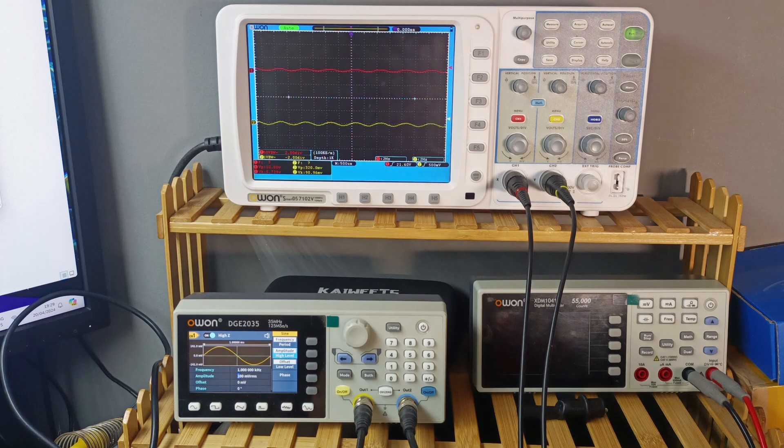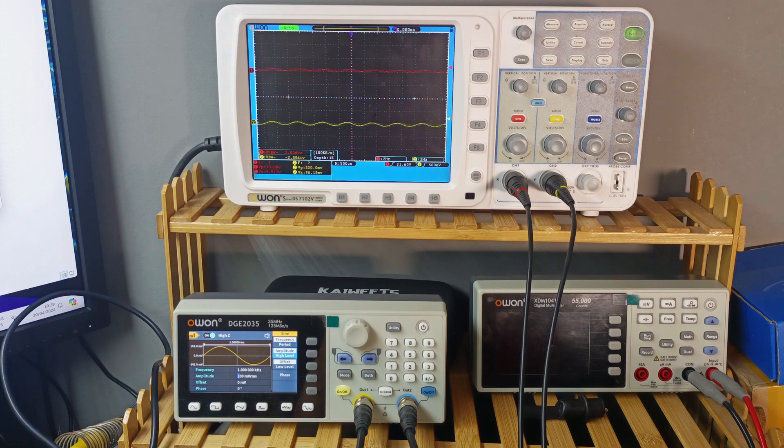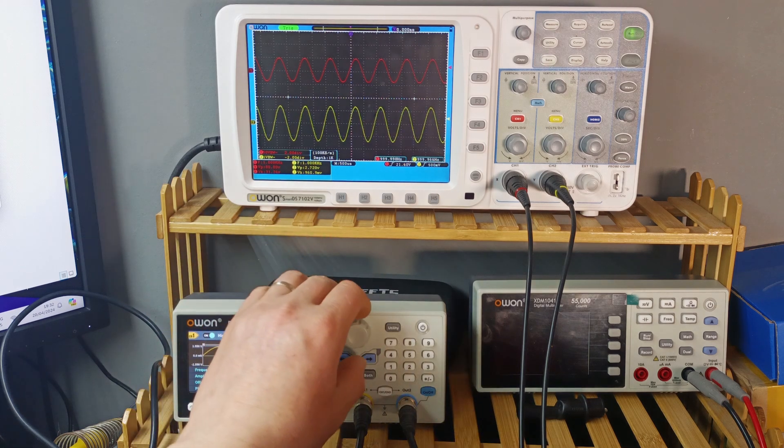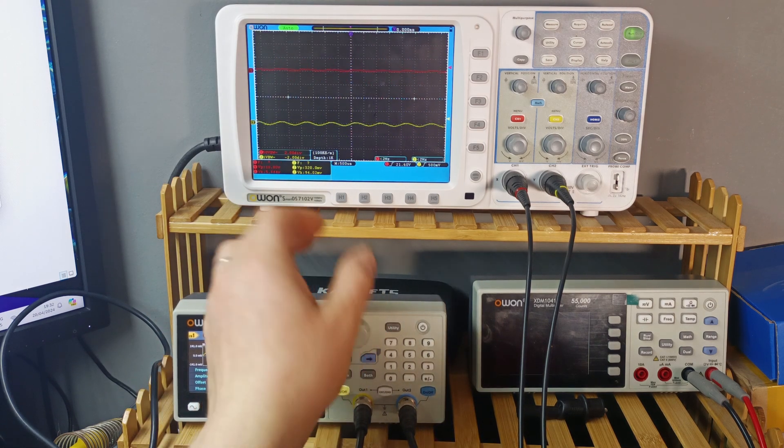Let's do some quick math: 28² divided by 8 ohms equals 98 watts RMS into 8 ohms. The spec says almost 120 watts at 50V, and I'm at 47V, so I'm close. Let me try increasing the bias a bit — maybe we can get more. After adjusting the bias, we're now getting 31 volts RMS on the output. 31² ÷ 8 = 120 watts — exactly matching the spec with slightly increased bias.